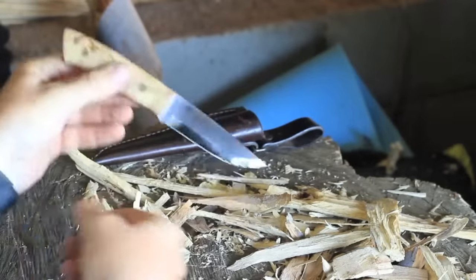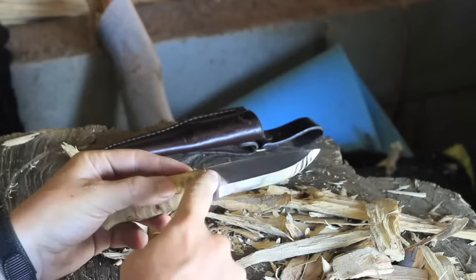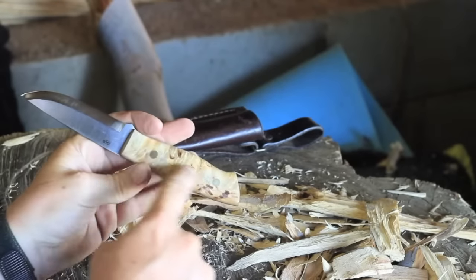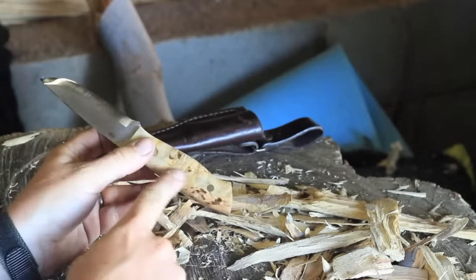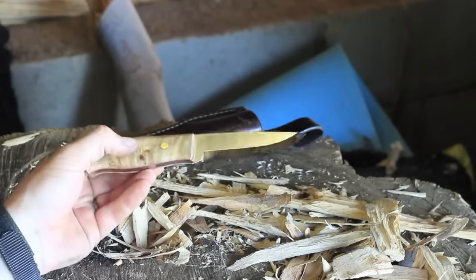They can handle other things other than birch that you're always hearing about. Anyway, here it is — the Enzo Trapper. This is basically the stock standard O1 steel Scandi grind with curly birch scales, red liners, and brass rivets.